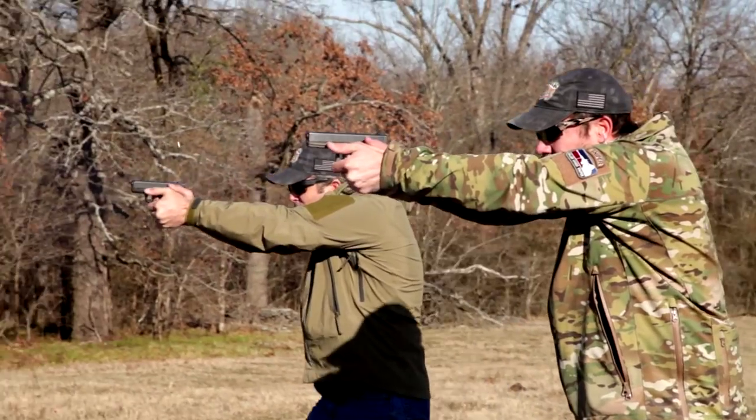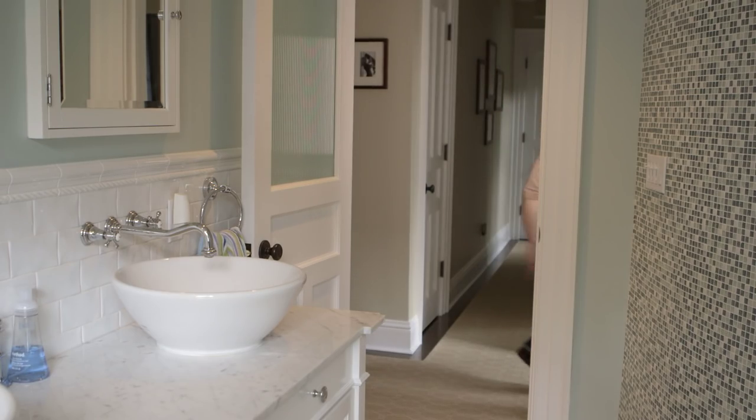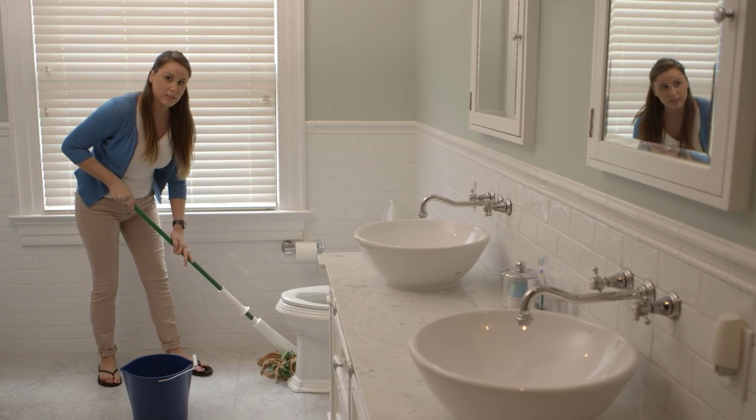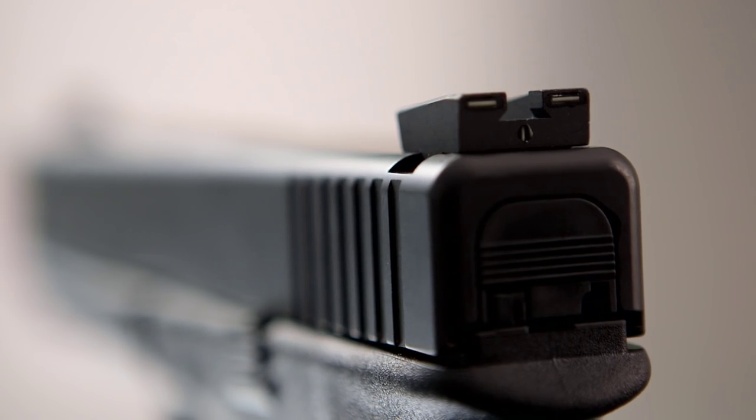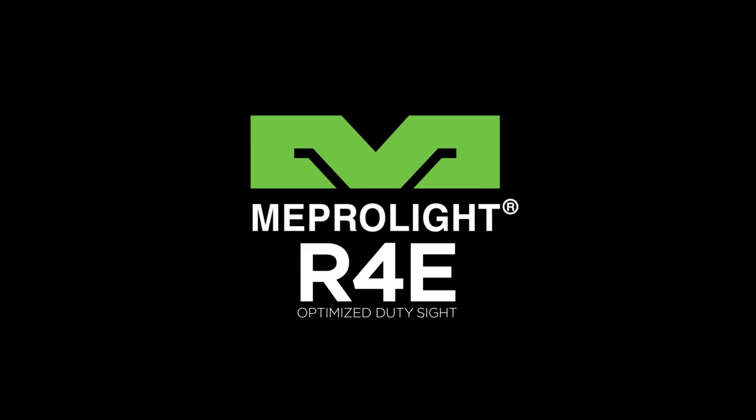See for yourself why military forces, law enforcement agencies, and civilian enthusiasts worldwide have put their trust in us. We can't take care of all of your aiming needs, but the Meprolite R4E optimized duty sight is the best solution for a better shot. Order your Meprolite R4E today.